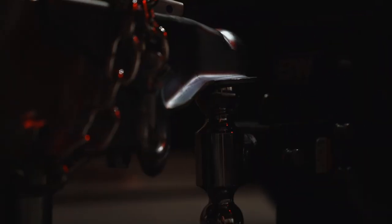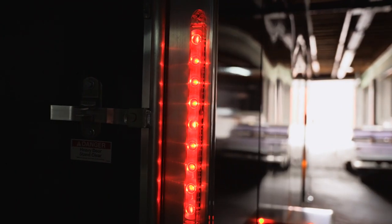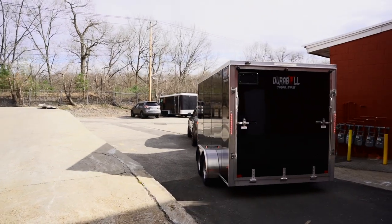Durable Trailers are built better, ride better, and have a warranty you can't find anywhere else. When it comes to your cargo, you don't want flimsy — you need Durable.